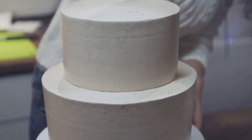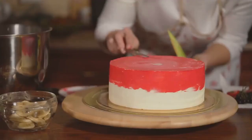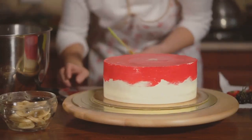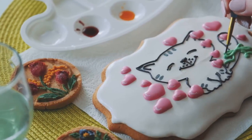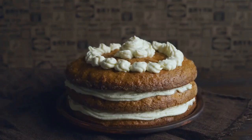Fourth, we have the stencil technique. By using pre-made stencils, you can create intricate lace patterns with ease and precision, perfect for those who prefer a more structured approach. The fifth technique is the royal icing method, a classic approach that never fails to impress. With a little practice, you can create stunning lacework that's crisp and elegant.